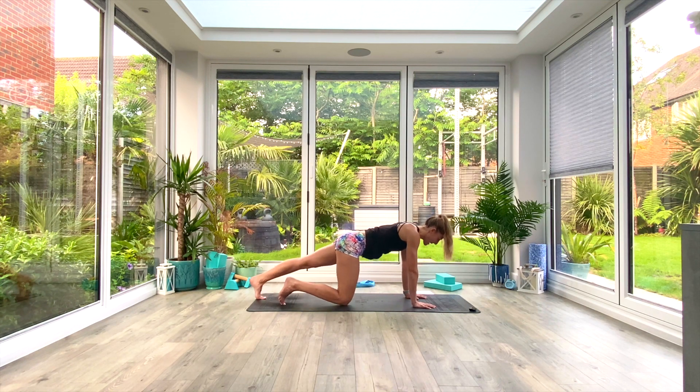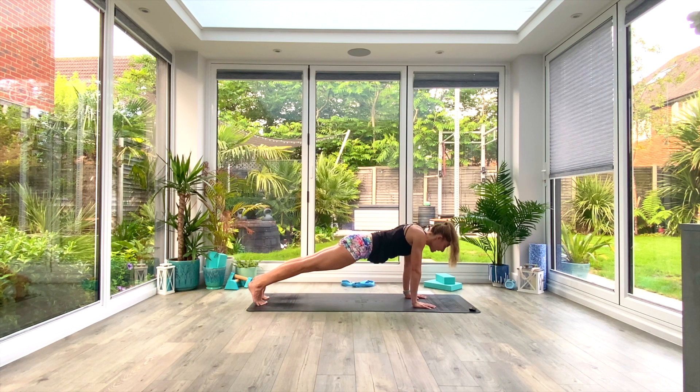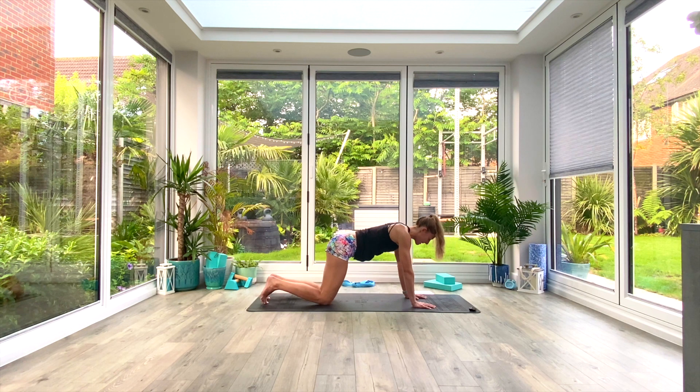Option two: if you want something harder, step the feet back into a full plank pose and do exactly the same thing with a little bit more weight behind you. Pick your progression — we're doing roughly eight to ten dips and lifts. As you can see it's a very small movement coming entirely from the upper back; the lower back is quite neutral. Just do a couple more.